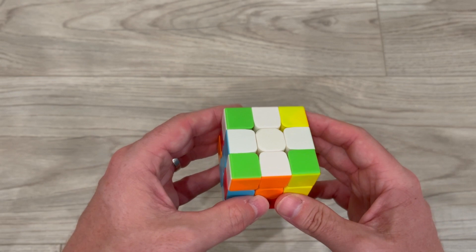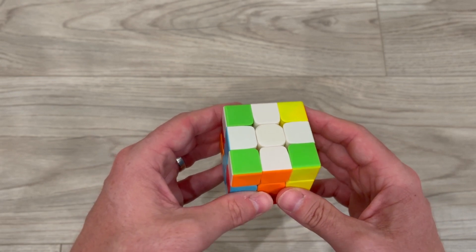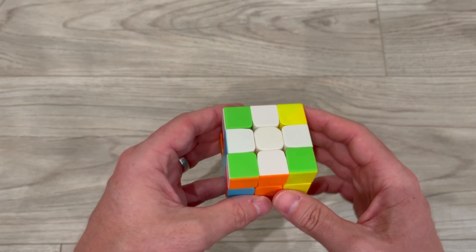In this video we're going to learn how to solve a 3x3 Rubik's Cube. Our first step is to solve the white plus sign.